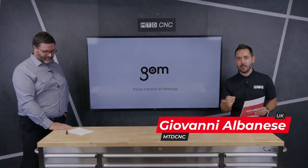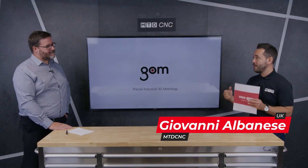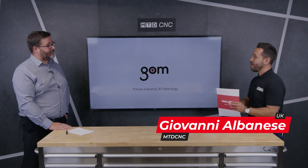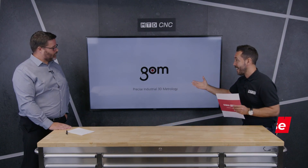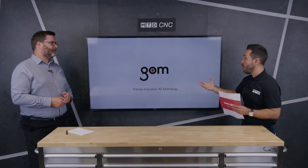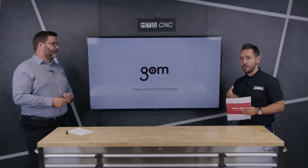Welcome to the MTD Technical Corner. Today we have the privilege to be joined by Steve from GOM. We're really looking to review the ATOS ScanBox. Welcome to the Technical Corner. Thank you for having us, Jim. Steve, for our audience that may not be familiar with GOM or the ATOS ScanBox, can you tell us about it?